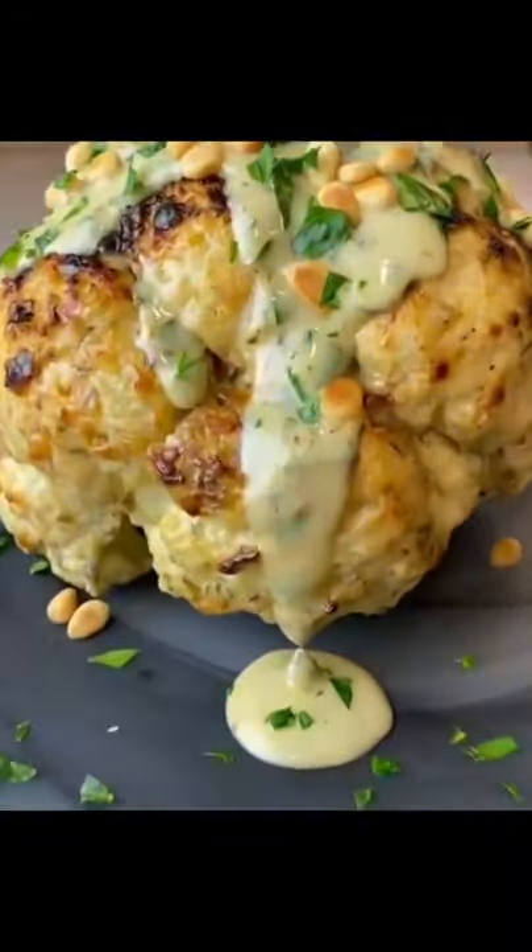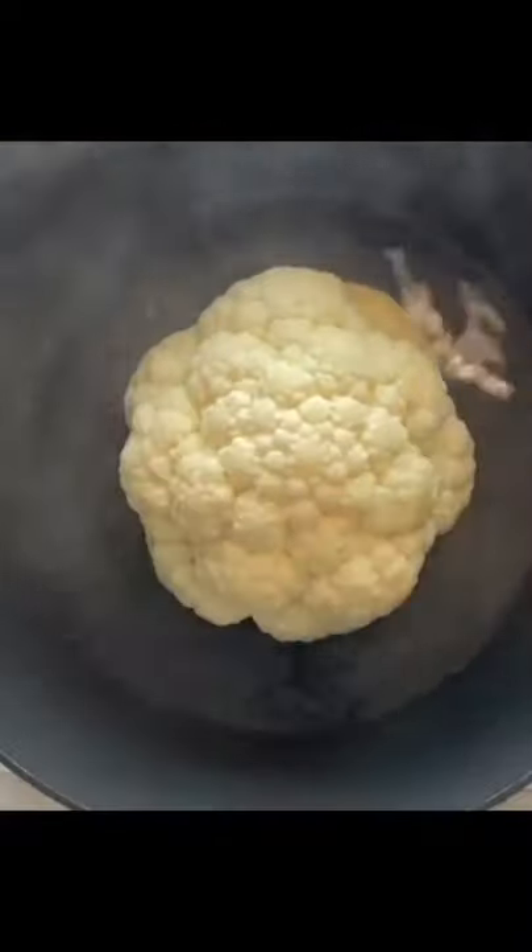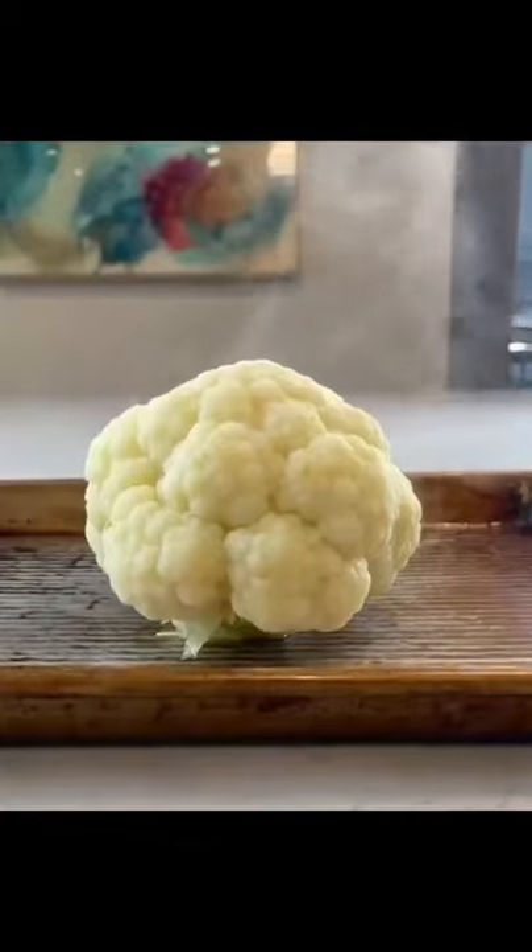Doesn't that head look gorgeous? Place trimmed head in a pot with a little boiling water. Then cover and let steam for eight minutes. Remove and let dry.